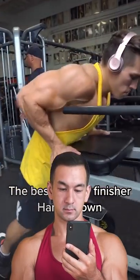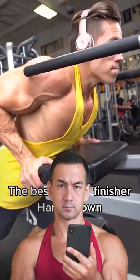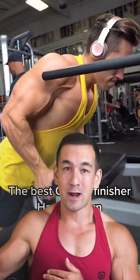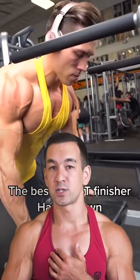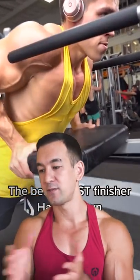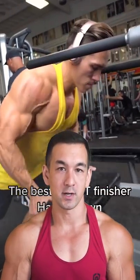The best chest finisher, hands down. So besides the fact that this movement would be more triceps focused, since the emphasis is more on elbow extension rather than bringing your upper arms across your body, which is what your pecs do, the main problem with exercises like this is that because you have nothing to brace your body against, it's going to limit how much force you can generate in the targeted muscle.